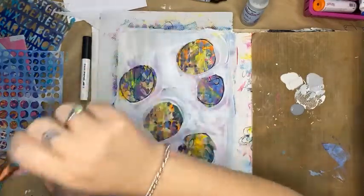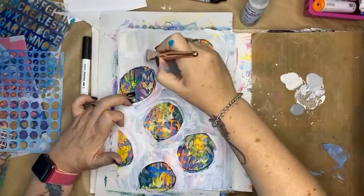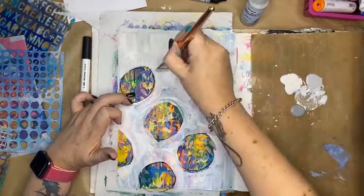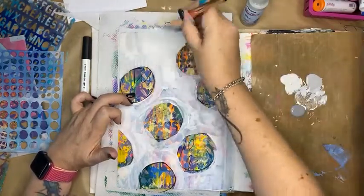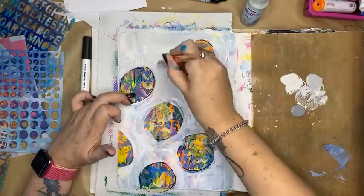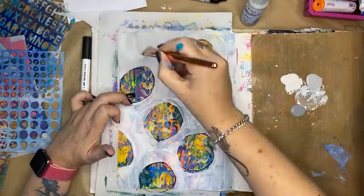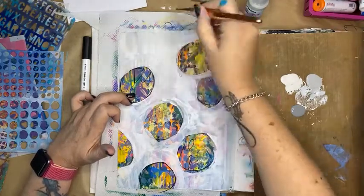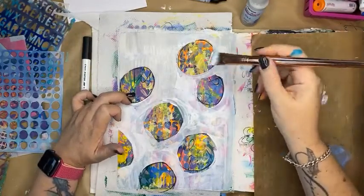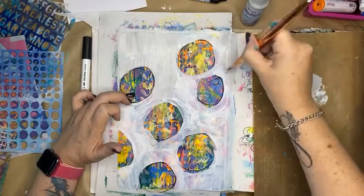I'm going to cover the background a little bit more. This time I'm going to go around like so. There is a bit of an end goal here — we are going to be adding some doodling around the circles. And I am loving doing this.